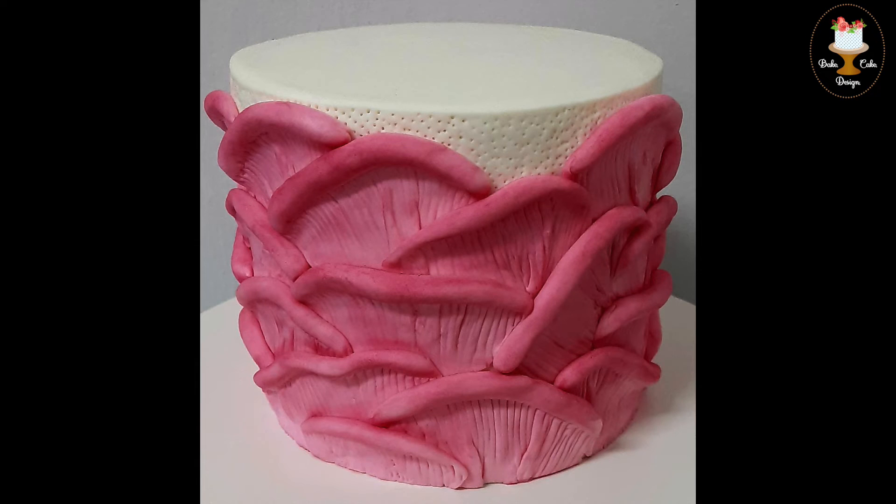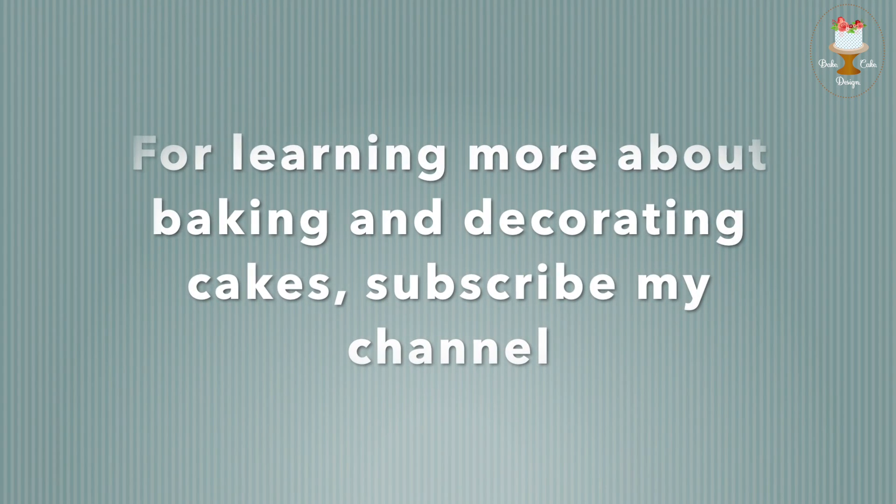And there you have your finished cake. As I told you, this design is simple yet elegant and it pulls the wow factor. The design can even be applied to wedding cakes by giving a different color. Thanks for watching. Please do subscribe, like and share. Thanks so much for watching. Bye.